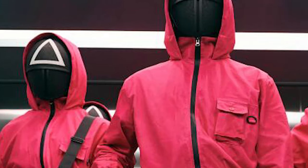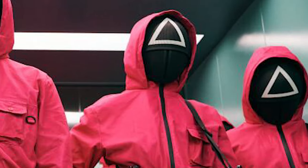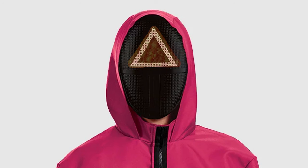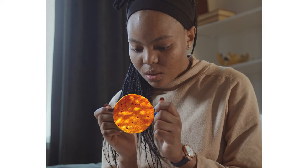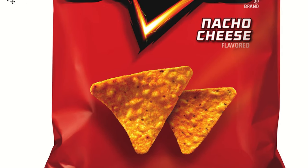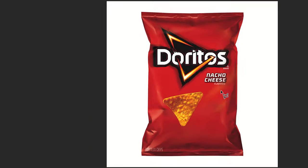In Squid Game, guards have those distinctive symbols on their heads, which also appeared in one of their competitions, so they would be a perfect fit for this project. We'll change the shape of the chips — I know, for some it's unthinkable, but that's my idea. You won't only eat triangular Doritos; you'll be able to eat triangular, circular, and square ones. I wanted them to look realistic, so I based them on the original photo.